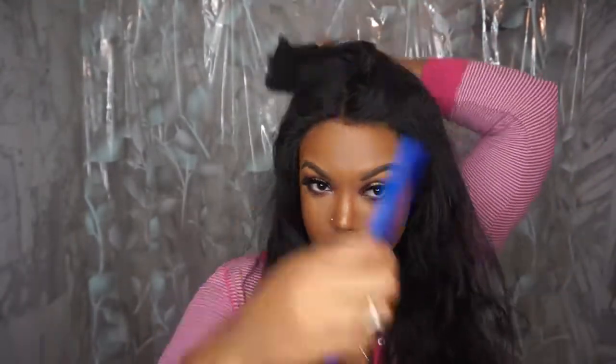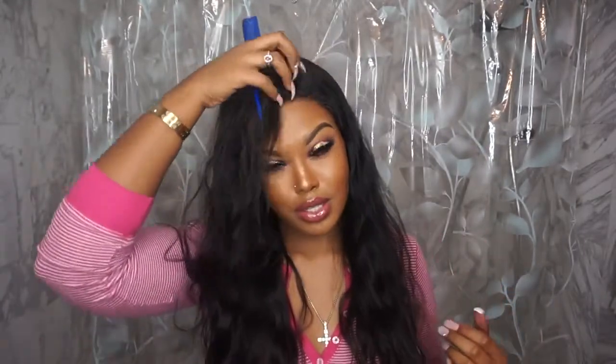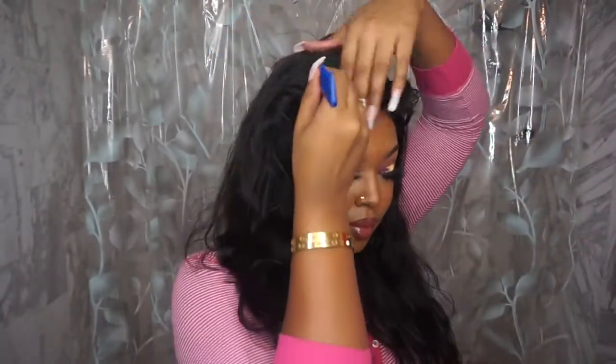Once the gel is dry you can go ahead and switch the part, which is what I'm going to do right now because I really don't know which side I want it parted on. I'm going to do some wand curls. I honestly don't know what side I want it on — does it look good on that side? I'm going to try the other side and see. I think I like it better on this side because this is my good side.